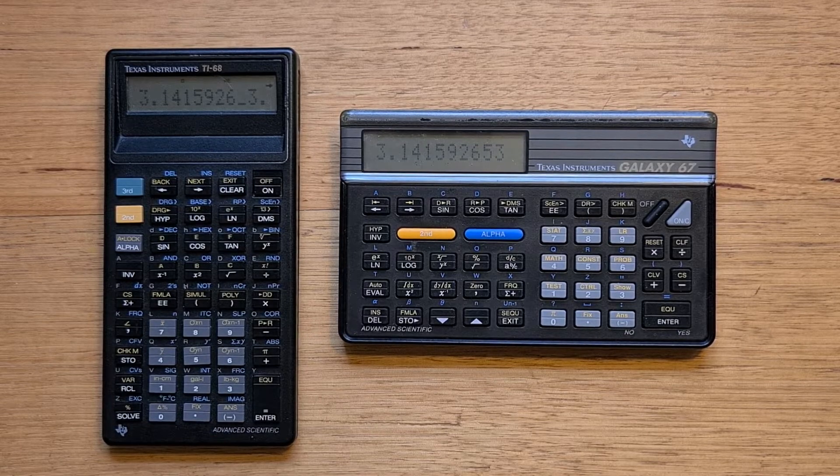With the Galaxy 67, TI really evolved the 68, adding support for fractions and full formula programmability, and they packaged it in a landscape form factor. It was the last and most powerful calculator in TI's Galaxy series, which included a bunch of low-cost scientific calculators released from the mid-1980s that had internals designed by Toshiba.